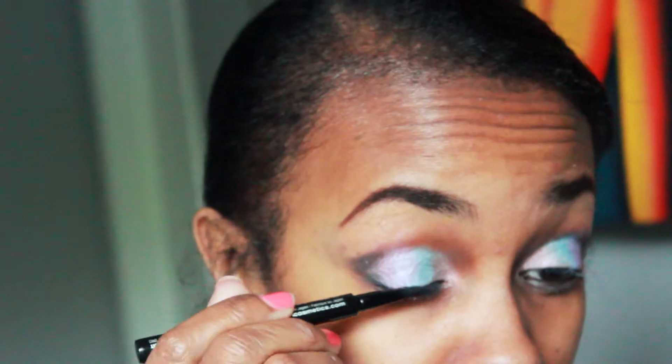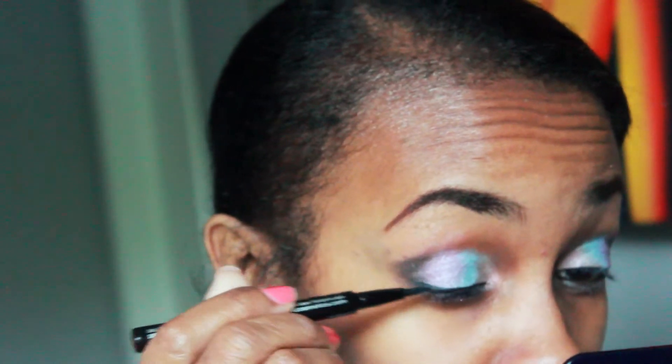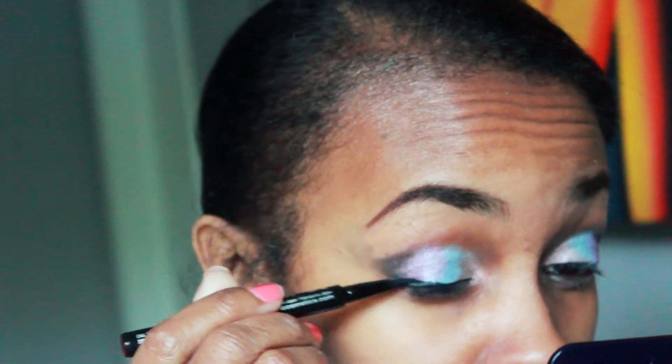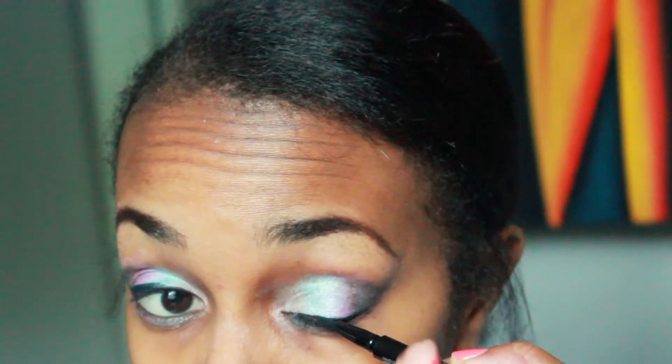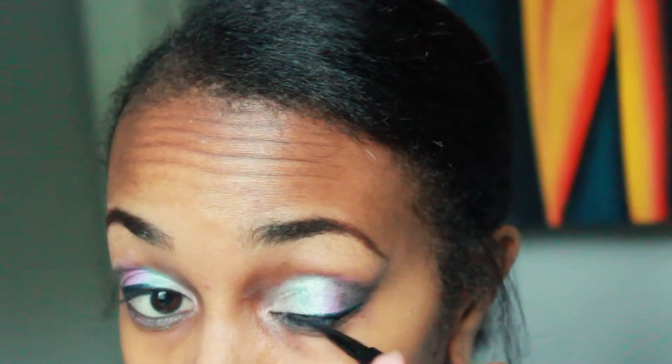Now it's time to rim my lower lash line with a black eyeliner pencil. I'm also using a liquid eyeliner by NYX along the top of my upper lash line, keeping it very thin and as close to the lash line as I can get, then swinging it out just a tiny bit.